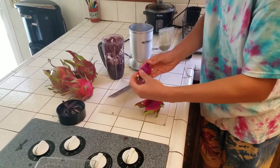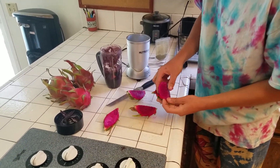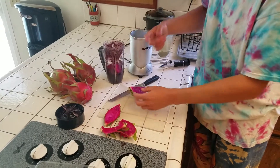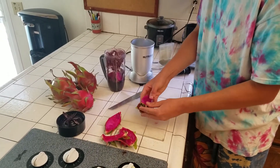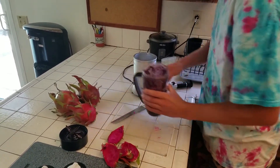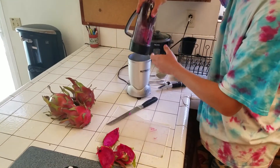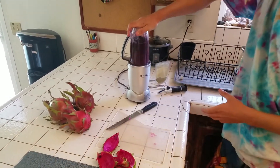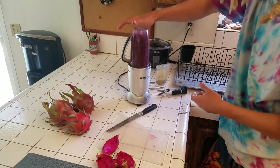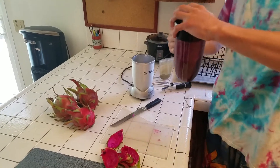Okay, so we took one medium, or small-medium, American Beauty dragon fruit — only one. And we're gonna mix it in with the, basically inedible smoothie that we've got going here, because the blueberries did not mask the moringa. And what I'm about to show you here is something very powerful. I'm leaving it recording so you can see that I'm not cheating on anything.